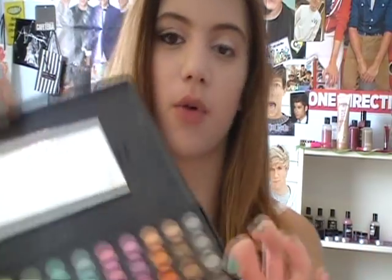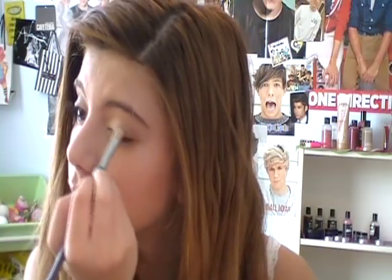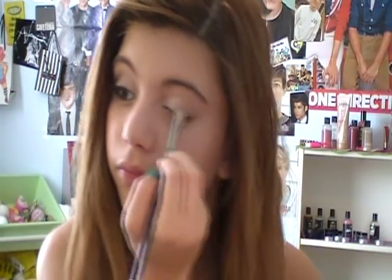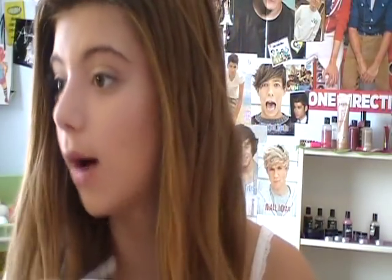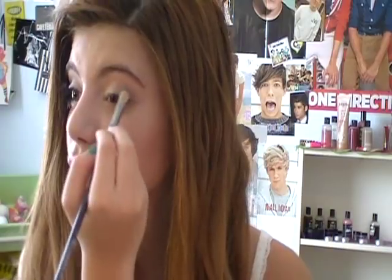Now I'm going to take my Coastal Scents 88 Color Eyeshadow Palette — this is the matte one. I'm going to take this gray color, the fourth one down. It's kind of a light grayish. I'm only going to take a really small amount because I don't want it to be too pigmented, so I'll tap off the excess and put this on the outer half of my lid, blending it in with the other color. It works so well with this look — I feel like this color was made for smoky eyes. You just want it sheer and blended in with no harsh line.